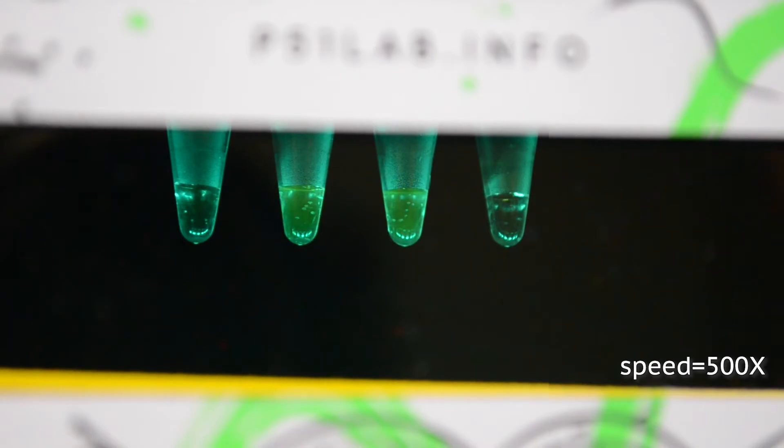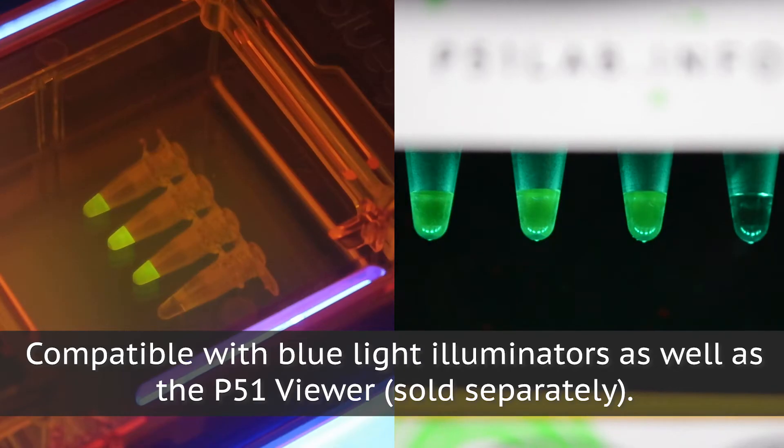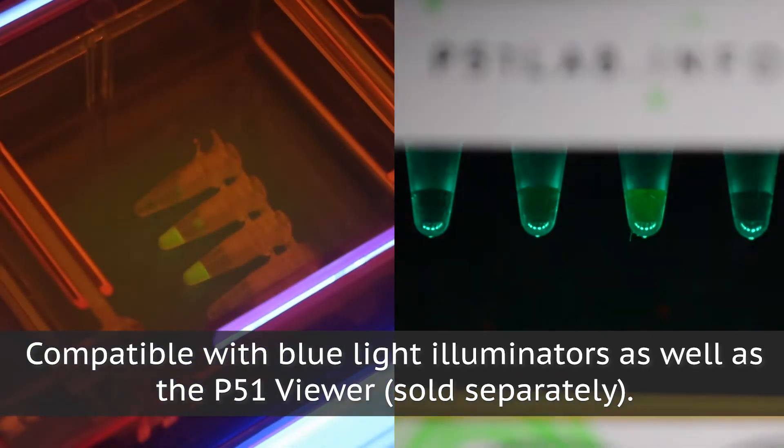As the two strands anneal and become double-stranded, the fluorescence will return. This lab is compatible with blue light illuminators as well as the P51 viewer. Using this simple assay, students can investigate how different factors, such as temperature and pH, will affect DNA structure.